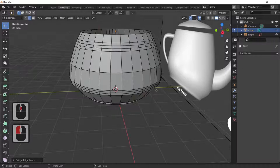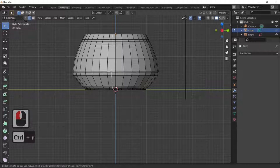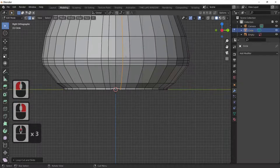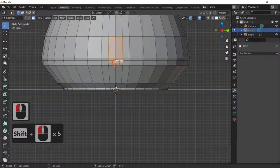For our spout area we need more geometry, so Ctrl+R to make a loop cut, and Ctrl+R again — right-click to cancel position or double left-click to fix it. Select the edges in the spout area holding Shift, then press X and delete the faces. Now we've got our spout area open.